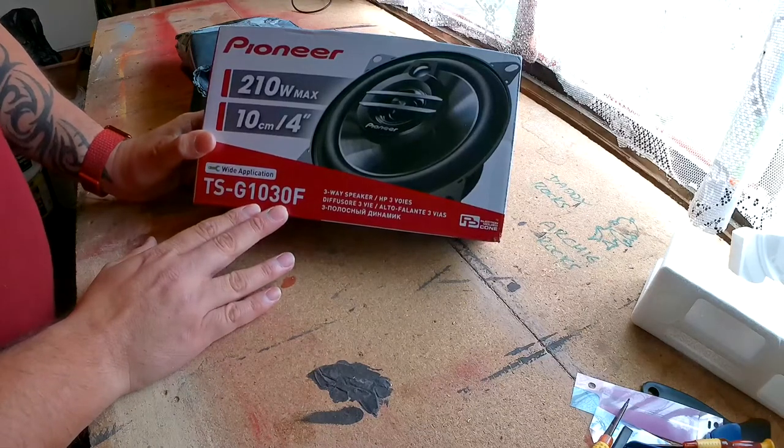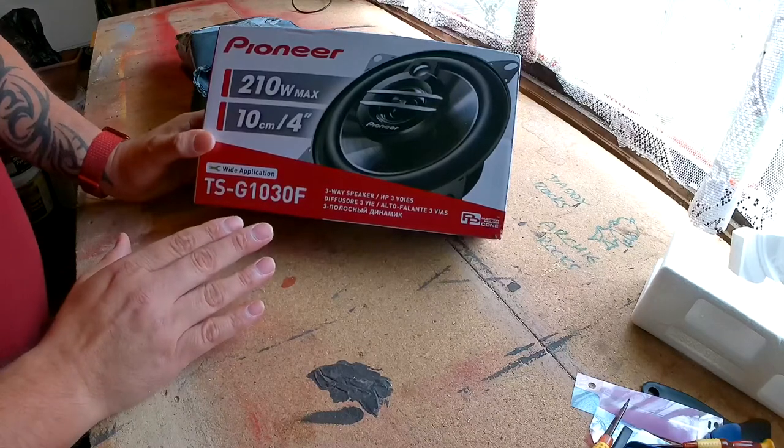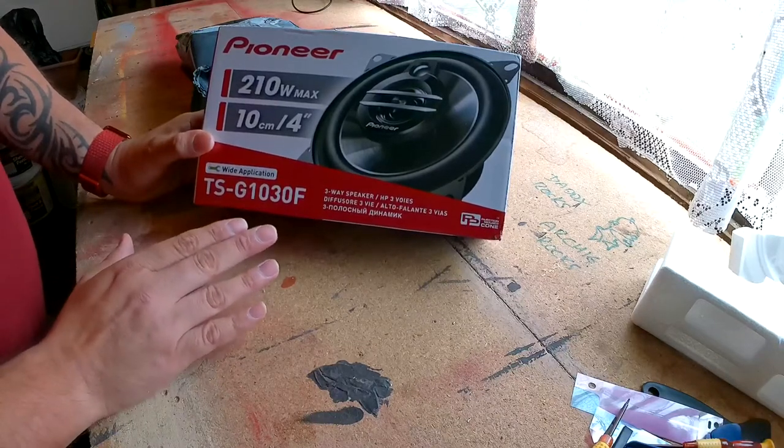These speakers were only £23 off Amazon, but they are Pioneer, so they should be good quality speakers and far superior to what I've already got in the van.